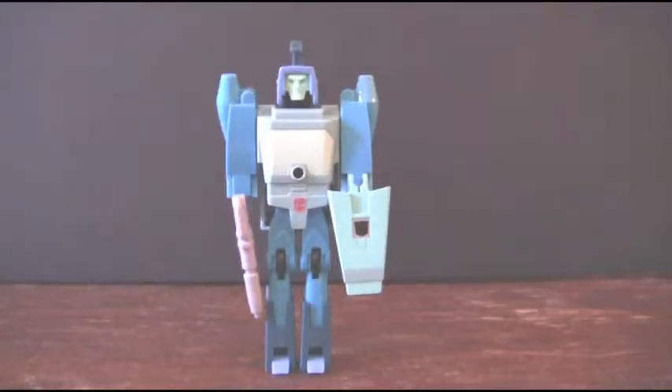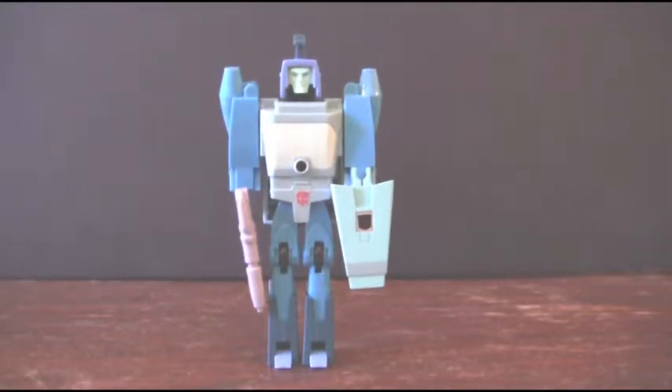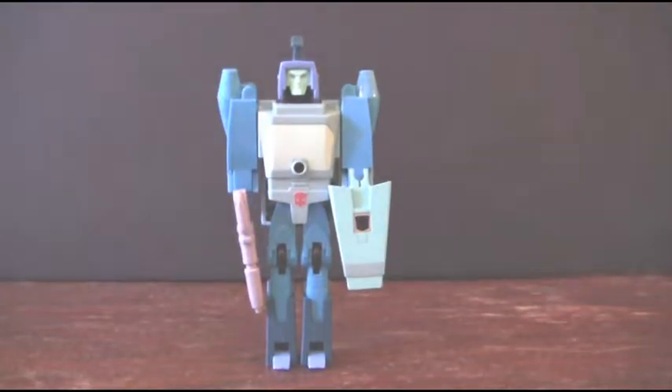So here we have Generation 1's Blurr, the fast-talking robot that first appeared in the Transformers Generation 1 movie. Every time this character comes up, I can't help but think of him doing a Micro Machines commercial. Michael Maschata — I hope I'm pronouncing that correctly — he was the same voice actor who also did the famous Micro Machines commercials from my generation.